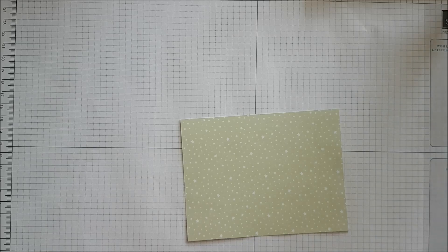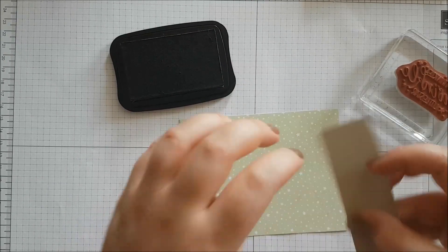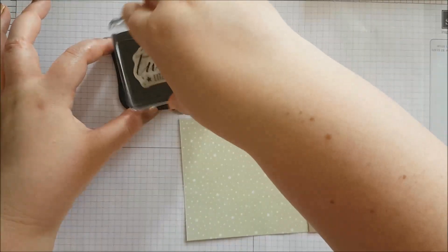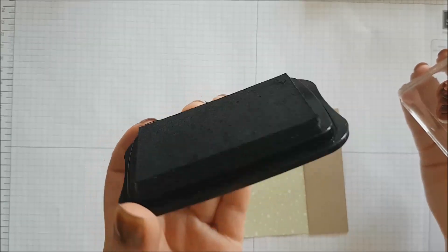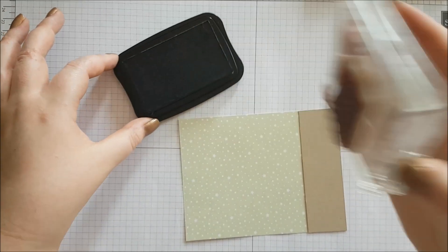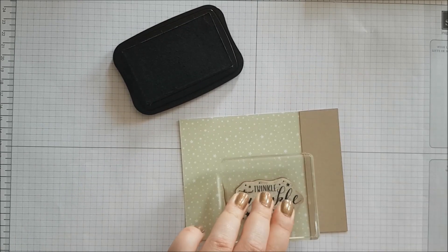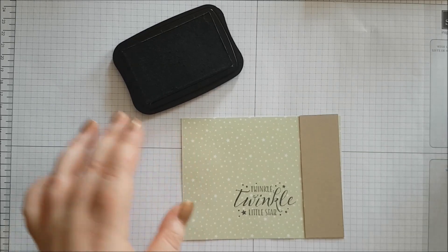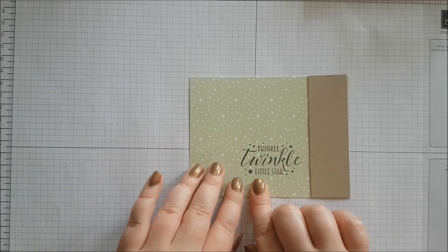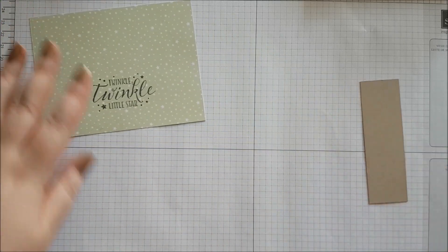To start with we're going to do some stamping. I'm bringing in my ink and my sentiment — I'm using the Twinkle Twinkle Little Star sentiment, which I really love. I'm placing it to line it up, then inking it up. This Memento ink has a felt top, so you want to wiggle and then tap. Mine's running a bit low so I need to re-ink soon. It could be a bit darker, but if it fades and you don't have re-inker, you can use a Stampin' Write marker to go over it and darken it.